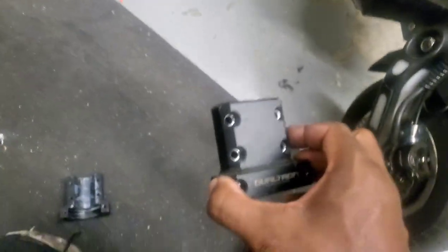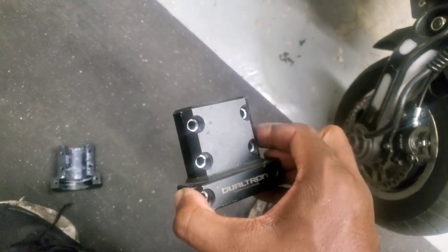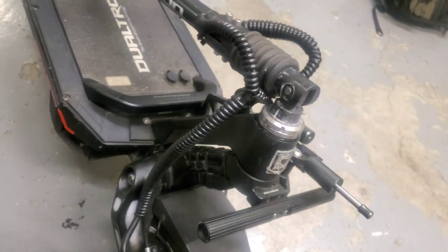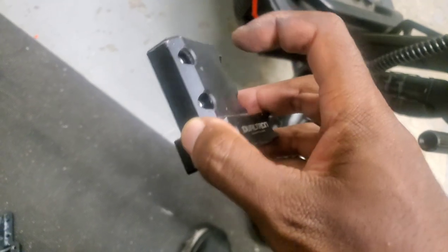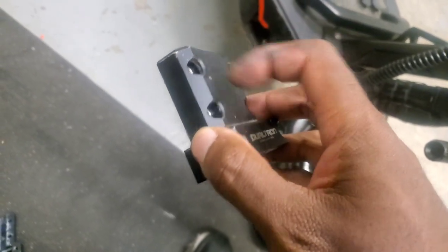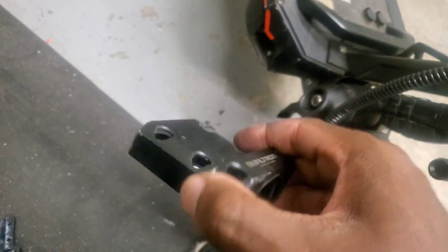I'm making this video because I want to show you what happens when you use this. My scooter felt loose, and I thought it was because this loosened up, and I went to turn the bolts and they were kind of loose. So I was like, I just need to tighten it up when I get home.